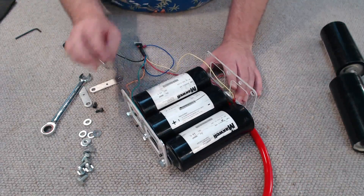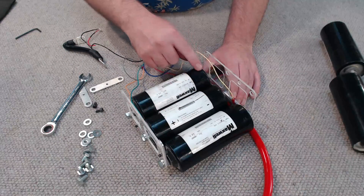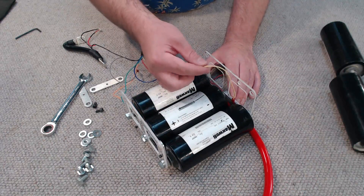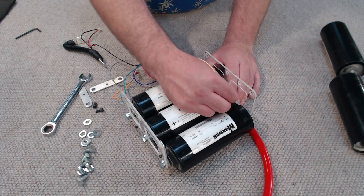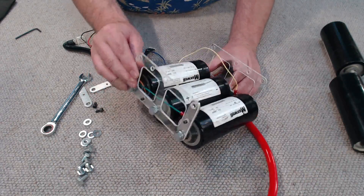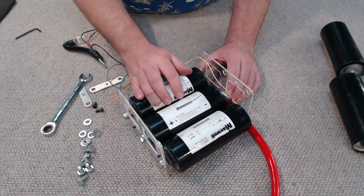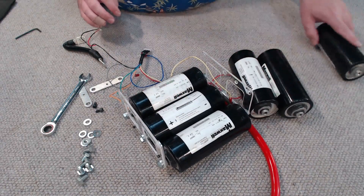This is the first layer of the bank done. As you can see: positive, negative, negative, positive and so forth. As I'm going along I'm installing the correct wires onto the bus bars so that our balance board can monitor each individual cell. I'll continue the assembly and install the next layer of cells.